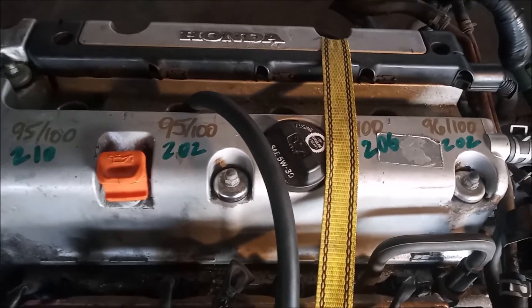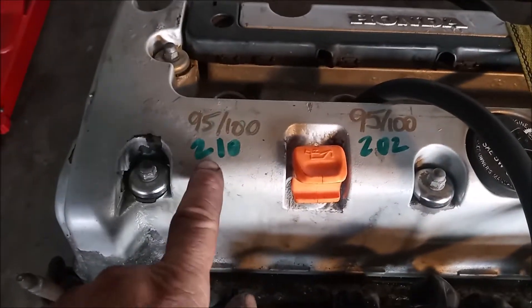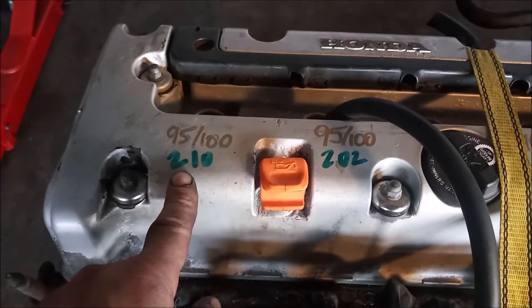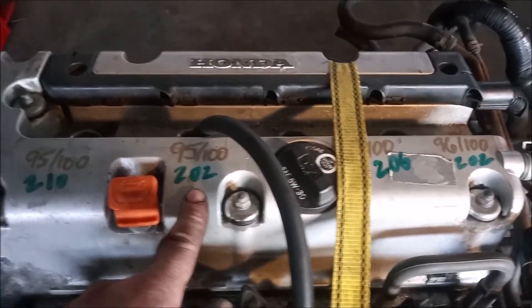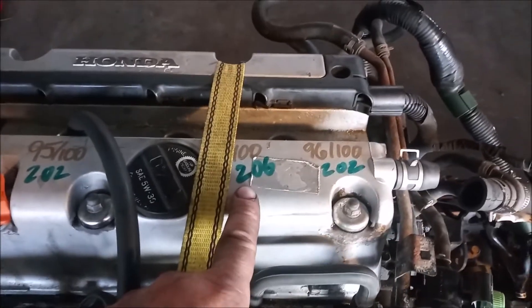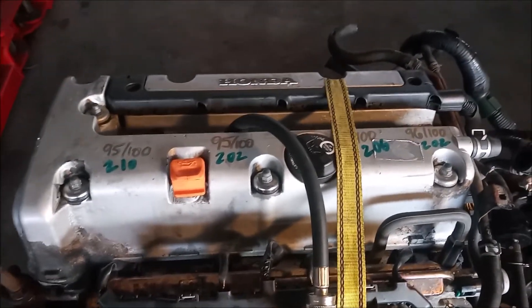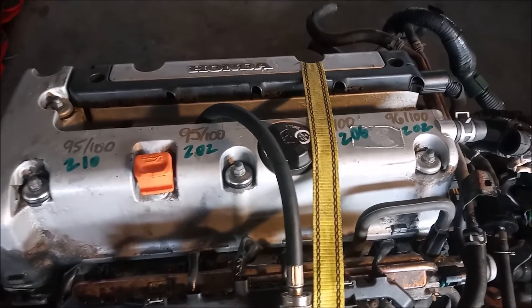We've done the compression test on all four cylinders. The numbers we got are 208 or 210 on cylinder 1, 202 on cylinder 2, 206 on cylinder 3, and 202 on cylinder 4. These are very healthy numbers — certainly good enough on a 200,000-mile engine.